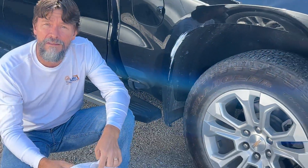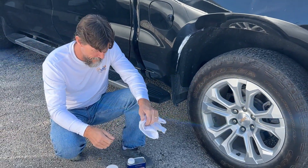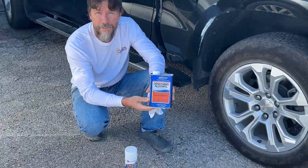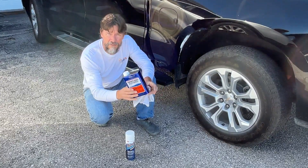Worse case scenario, you put the Dirt Tex on and it doesn't want to come off. The next thing you can do is take your alcohol — this is denatured alcohol. You can get it at the paint store, Home Depot, Lowe's hardware store. A little bit of this on the ride.